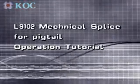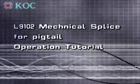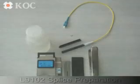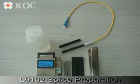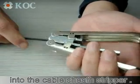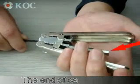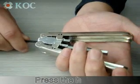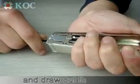L925BH Mechanical Splice for Pigtail Operation Tutorial. Begin with splice preparation by inserting the drop cable into the cable sheath stripper. The end of the cable should meet the mark. Press the handles and draw the cable.